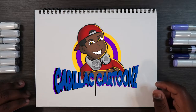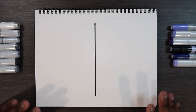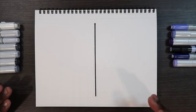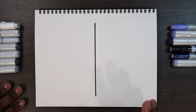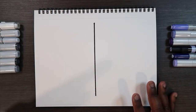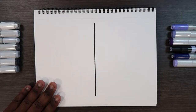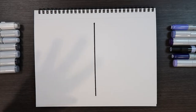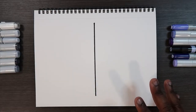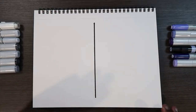Welcome back to Cadillac Cartoons. Today I'm going to show you how to color clouds with Copic markers. When I draw clouds I don't use any guidelines, but if you rely heavily on guidelines that's totally fine. When I color clouds I like to do it in two different ways: one way utilizing the colorless blender with a white color, and the other way using solid colors.